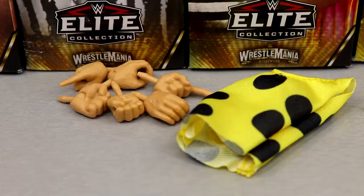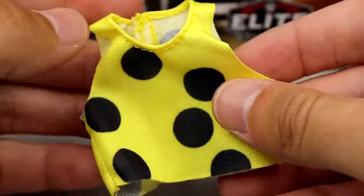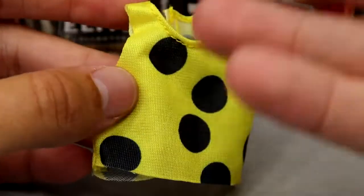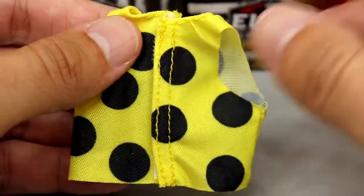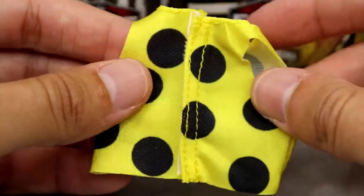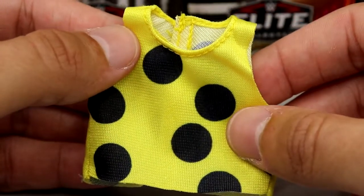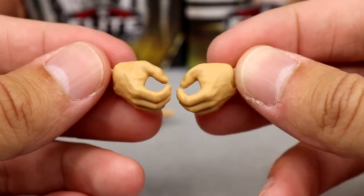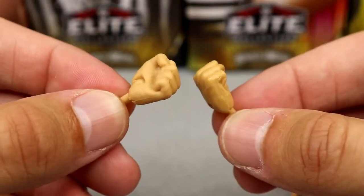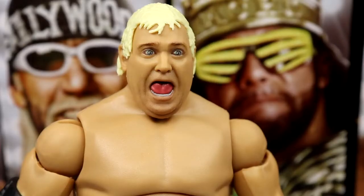For Dusty's accessories, you do get some cloth goods — a nice oversized yellow shirt with iconic black polka dots. It fits the figure well, has Velcro on the back, and the pattern actually carries over onto the back strap, which is a nice touch. You also get mic-holding hands, interchangeable fists, and pointer finger hands — so you can tell people to get the hell out.